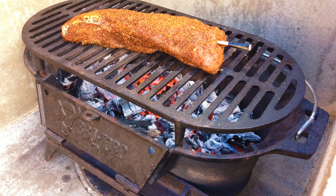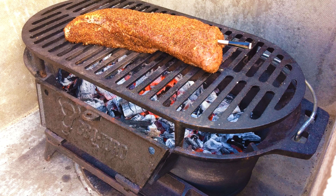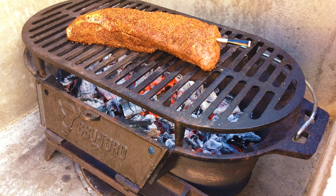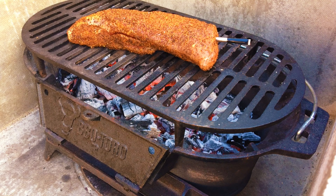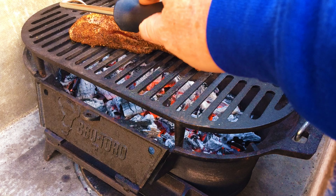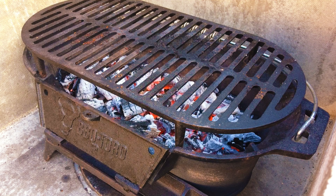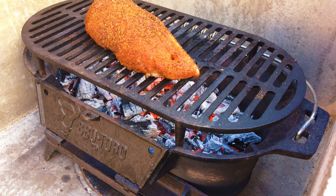I'm using the Meater Plus here to check the internal temperature. I'm looking to take this to 56 degrees C — that's 132°F, medium rare. I'm going to take this up until it's approximately half the temperature and then turn it. I'm also going to rotate it 180 degrees just in case I've got a hot spot on this grill.